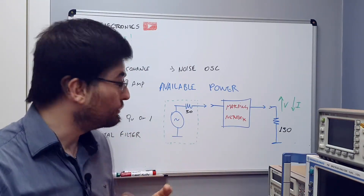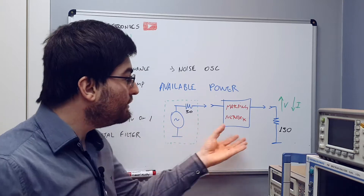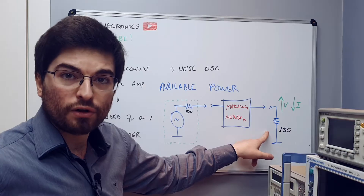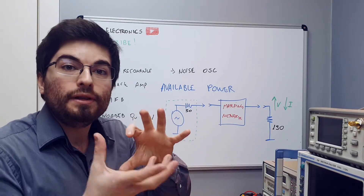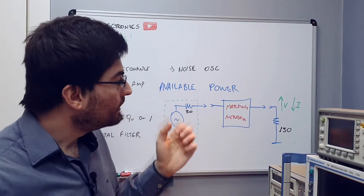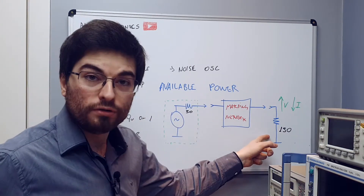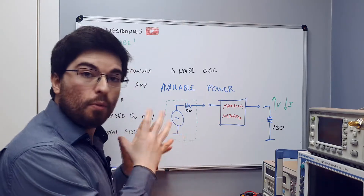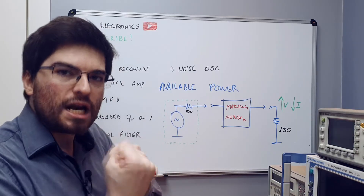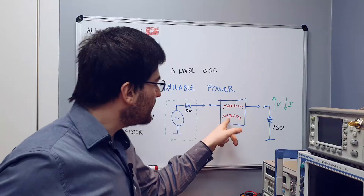If we want to deliver all the available power of the source to a different load — in this example 150 ohm — we need to transform the voltage and current of the source to match the voltage and current profile needed by the load to dissipate all the available power of the generator. The machine that does this work of transformation is the matching network.